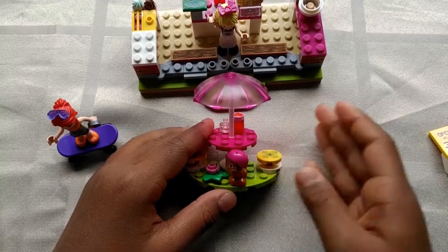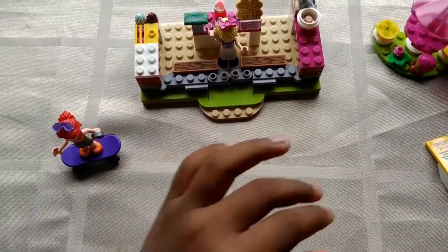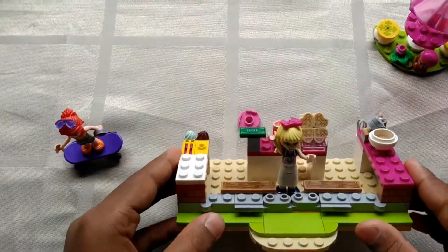These are the things that I finished in bag number one. This is just a seating area, a sign, and half of the shop.